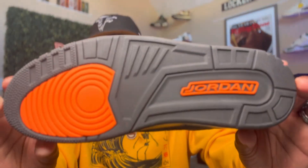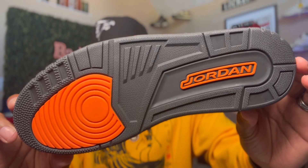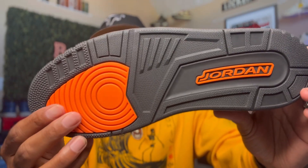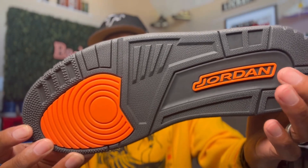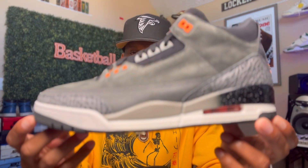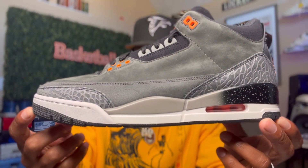Now, underneath this bad boy, the entire outsole is gray. But you do get hits of orange here, and then Jordan is in orange as well right here. Man, the Fear Pack — I'm telling you, bro — these crazy.